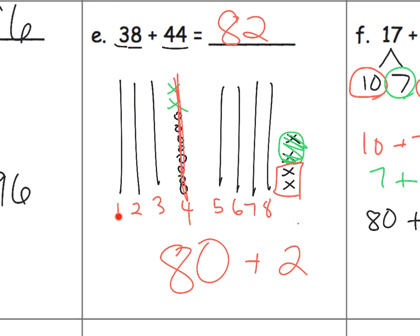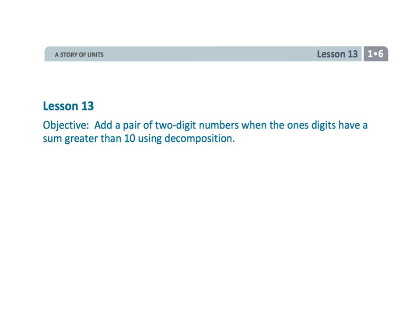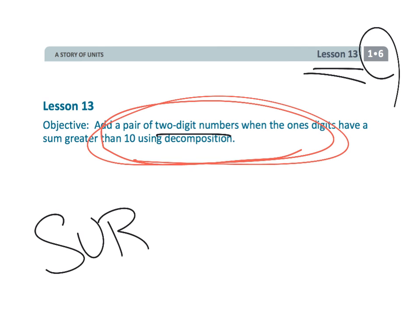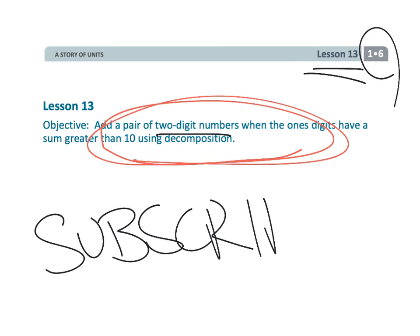Parents and teachers, I don't like the way I just wrote that — counting 1 through 8 — because that gets confusing with the remaining 2. I should have written 10, 20, 30, 40, or perhaps 10, 10, 10, 10 for each ten. So be careful about how you note things. And that wraps up a really important lesson: students are using number sense rather than the official algorithm to add a pair of two-digit numbers. That was first grade, module 6, lesson 13. Consider subscribing to my channel. Thank you.